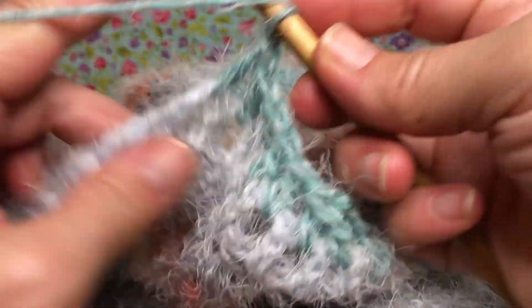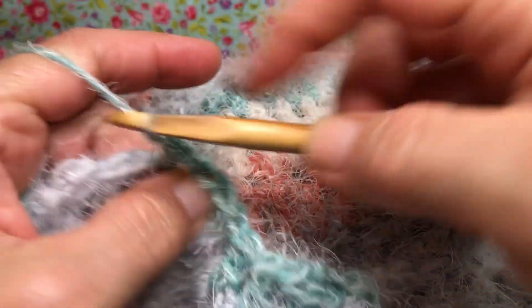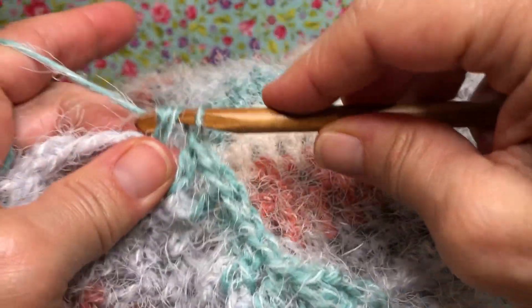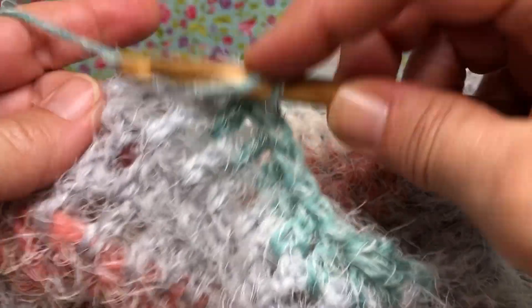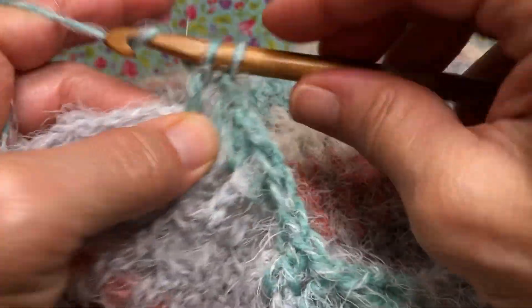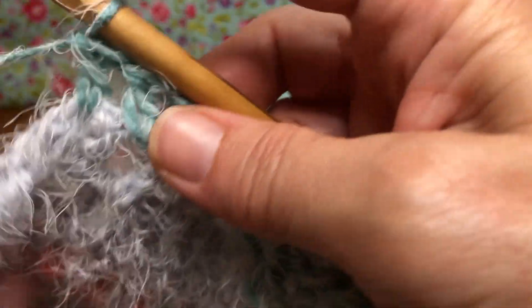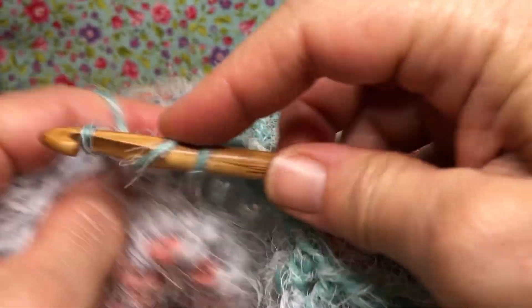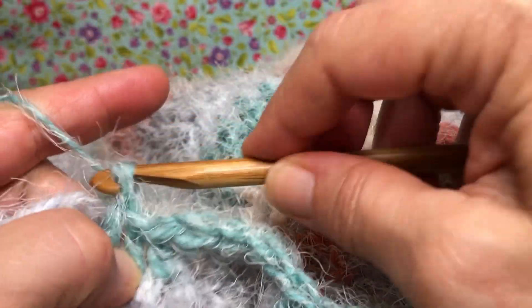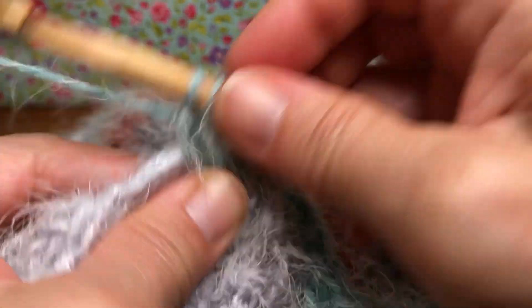Don't fasten off when you get to the end. When we meet next we're just going to join it up and get it all situated - we've got to do some edging on it. I just wanted to show you how to set up for the second handle. I didn't want to just say go ahead and repeat, because it was a little confusing trying to figure out where to pick yourself up. I didn't want you to get messed up. So here we go - this is technically row 33 again, just on the other side of the bag.